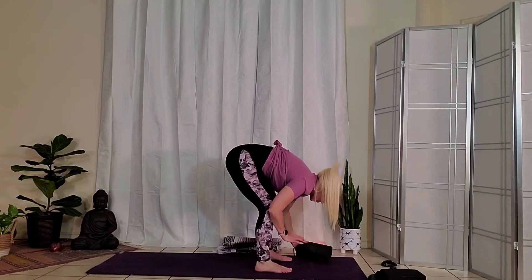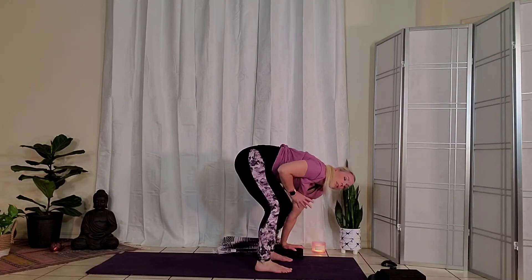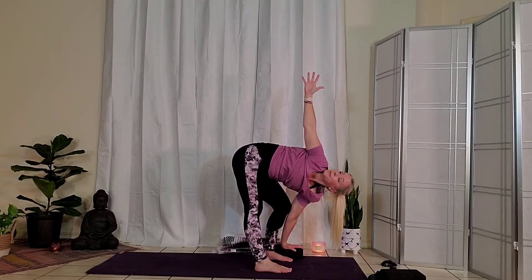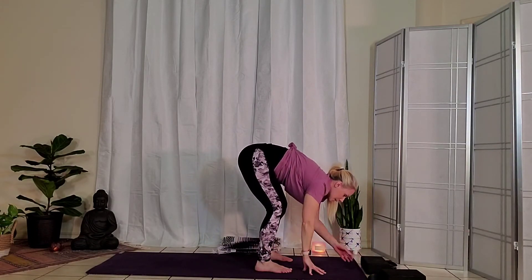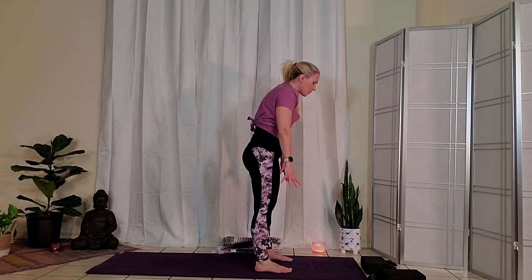Switch your block over to the outside of the right foot. Again, you can take any adjustment with the height of the block. Keep the right knee bent, then sweep the left arm up to the sky as you straighten the left leg. If there's a little too much on the outside of the left thigh or hamstring, keep that knee bent. Take another inhale. Exhale, bend both knees coming into your forward fold. You can place the block at the top of the mat. Keep the knees bent as you inhale, roll all the way to stand, nice and slowly.